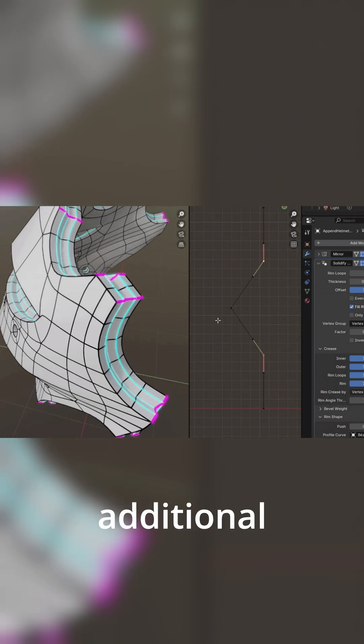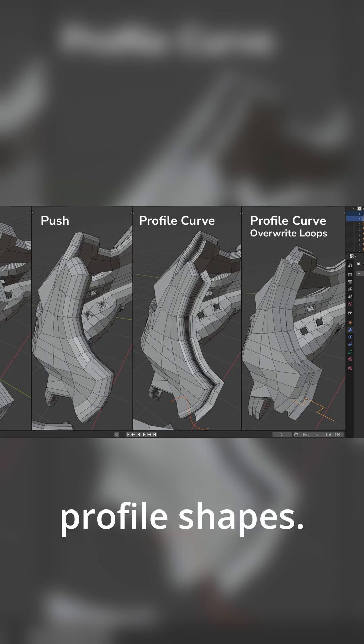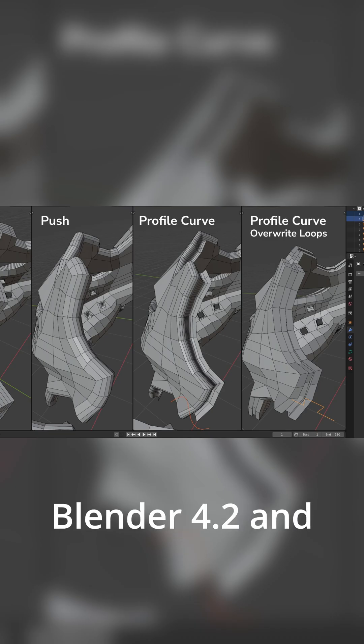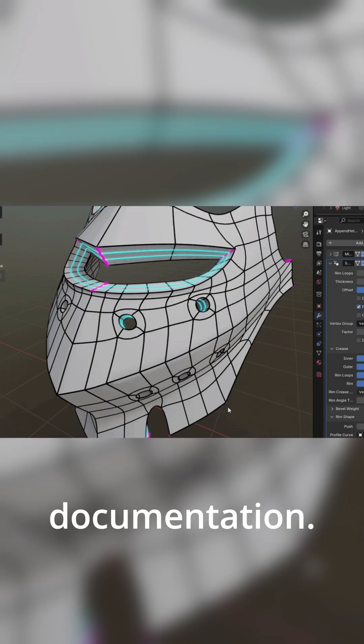The paid version includes additional advanced options for creasing and bevel weight control, as well as the ability to create custom profile shapes. It's designed for Blender 4.2 and up, and installation is straightforward, with guidance provided in the documentation.